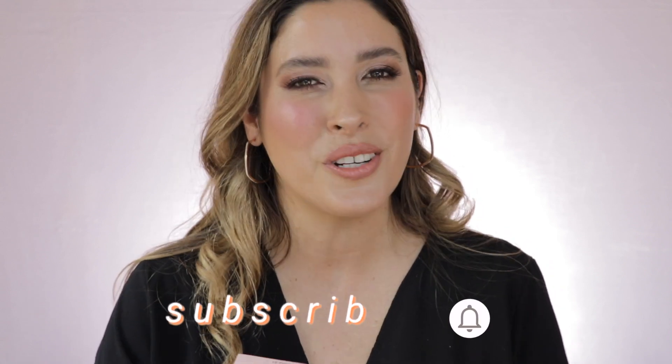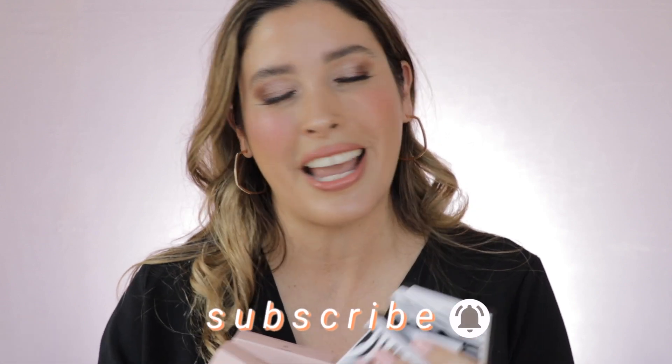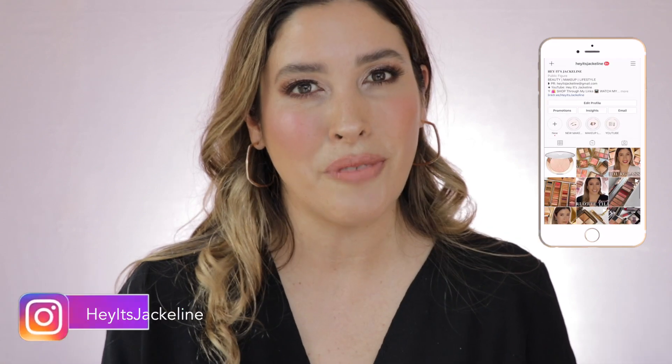Before we get started, if you're new here, I hope you will give me that opportunity and subscribe to my channel. Make sure you ring that post notification bell so you don't miss any of my uploads, and come follow me on my Instagram.